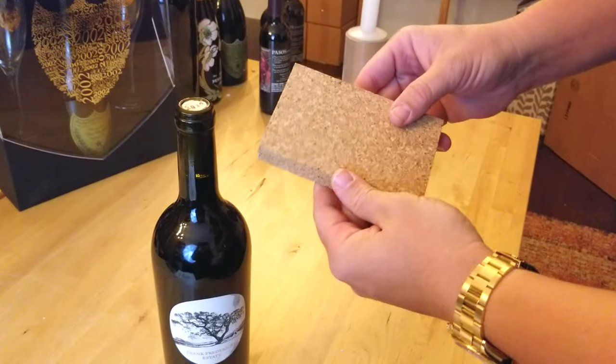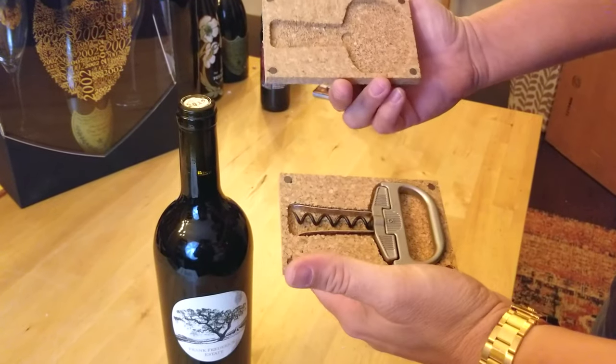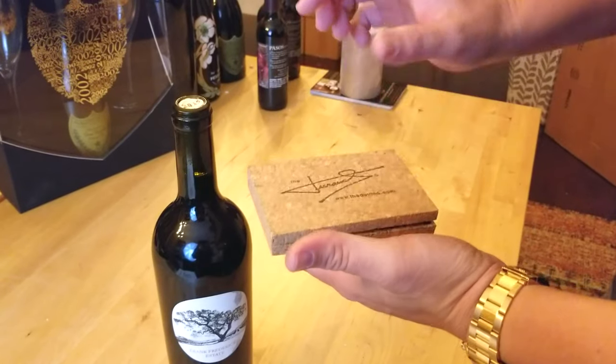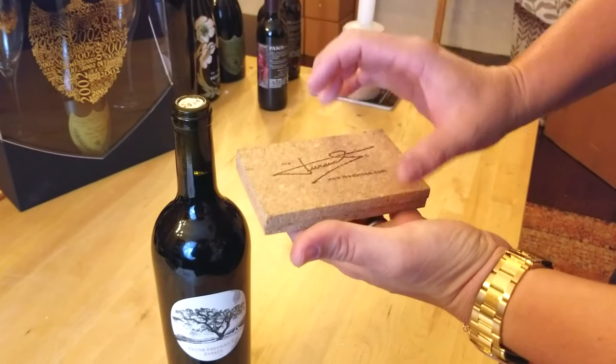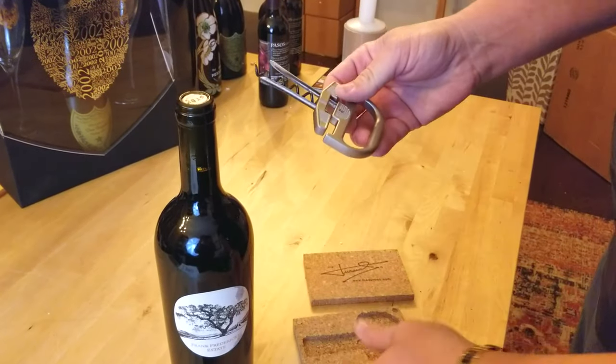The container is made out of all cork, which is really nice. It has magnets on the corners that help hold it together. It's a very well made tool.